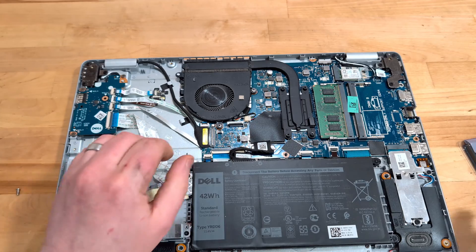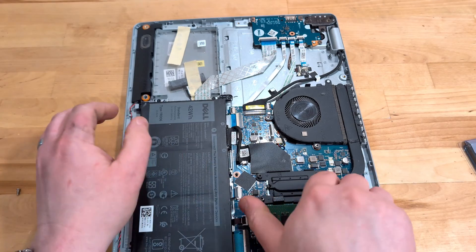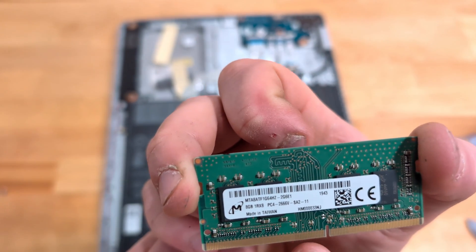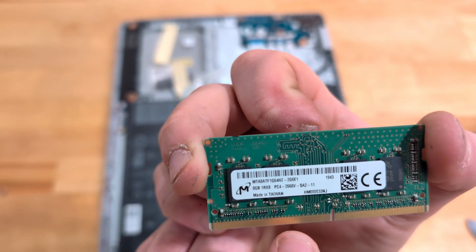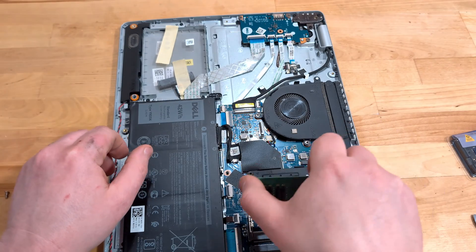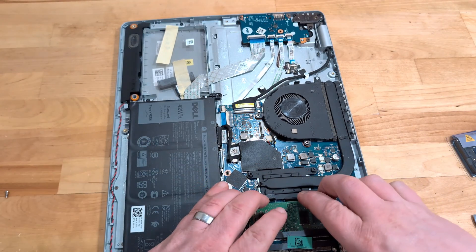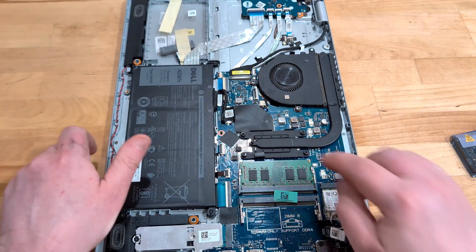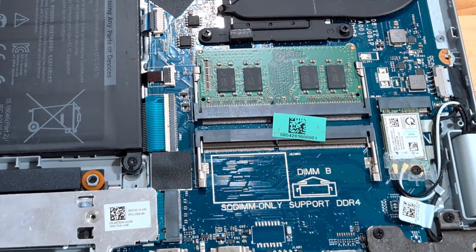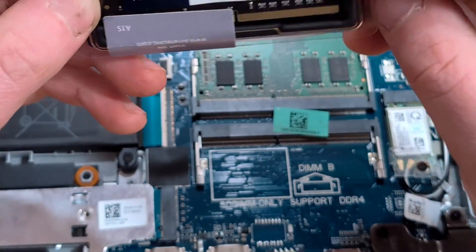Once we're inside, your memory is right here. If I pop this out you'll see that what's in the computer is that 8 gigabyte DDR4 2666 megahertz stick, and we'll put that back into DIMM slot A. DIMM slot A is the slot where your first memory stick goes — if you put it in B the computer won't boot — and your second stick of memory will drop into slot B.